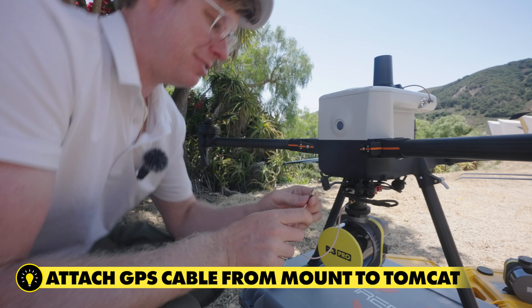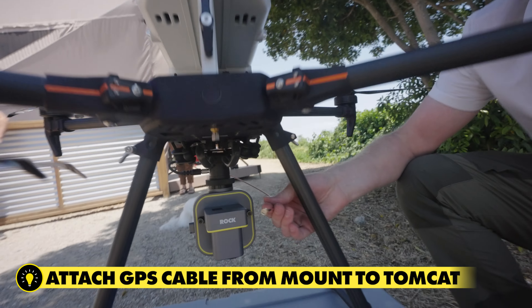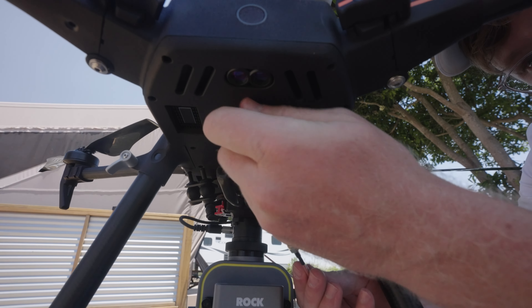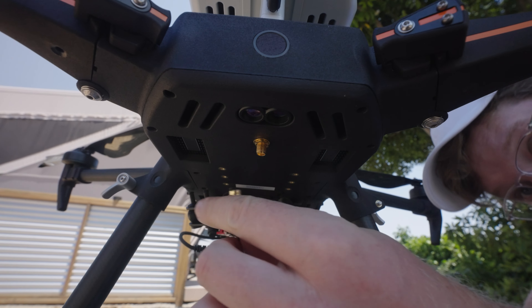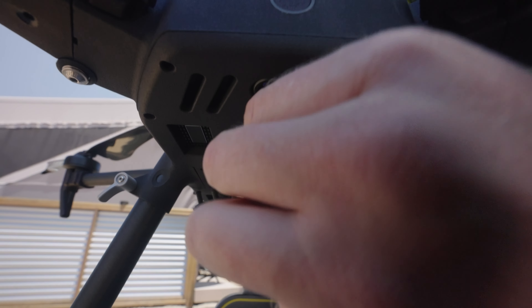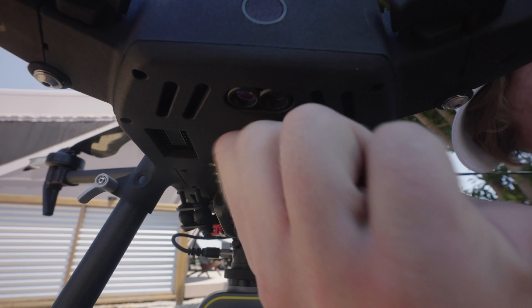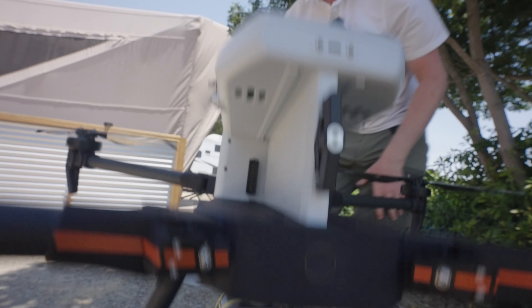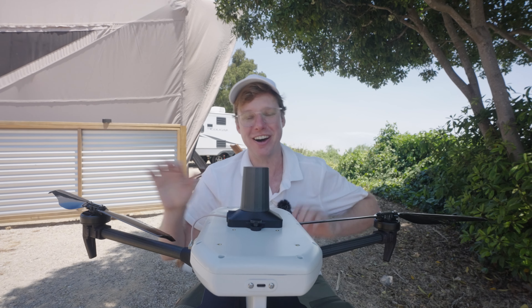We're gonna take the GPS cable, route it around back and on the belly of the drone — come underneath here and you can see there's a little cover. We're gonna take that cover off and plug in our GPS cable like so. And there you have it — that's the installation of the Rock R3 LiDAR series on the IF800 Tomcat.